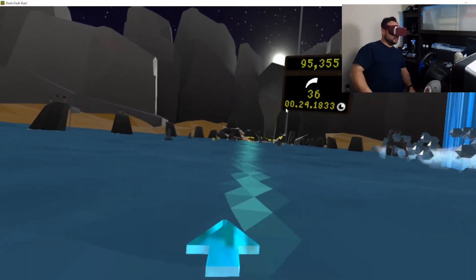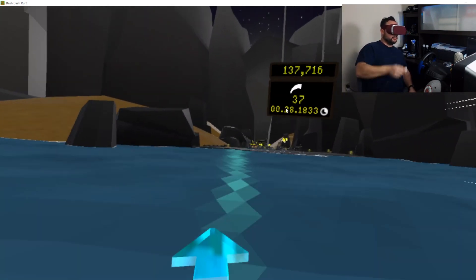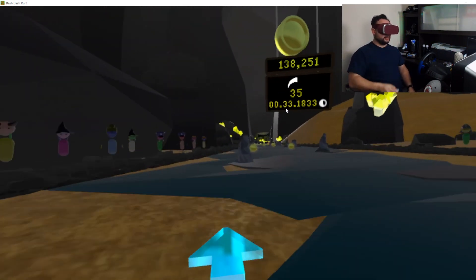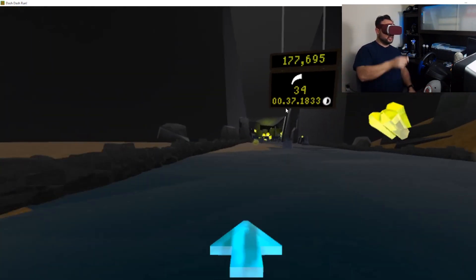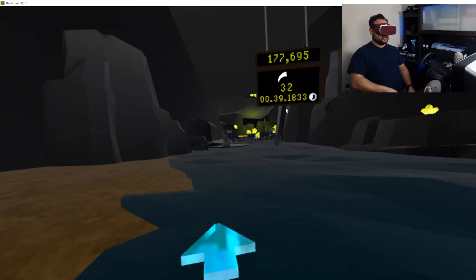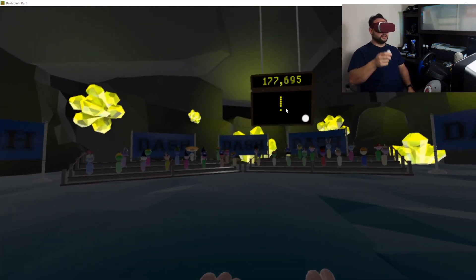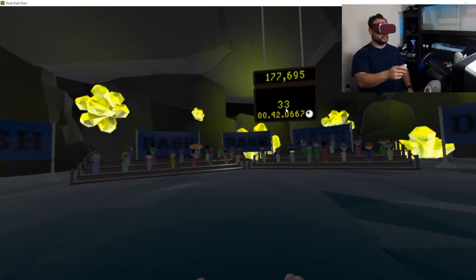That guy is pretty fast — he must just be swinging his arms like crazy. If I was standing, since I'm wireless, and swinging my arms like crazy, obviously I'd be able to go much faster. But because I'm sitting here it's not as easy. There we go — I think my time was way, way better than last time.